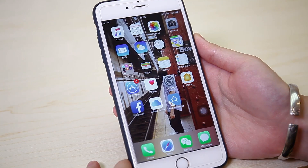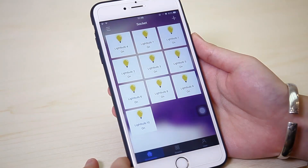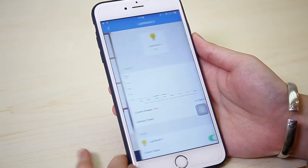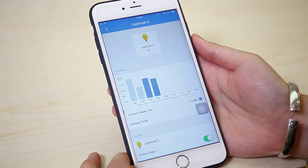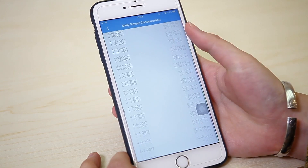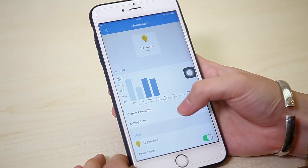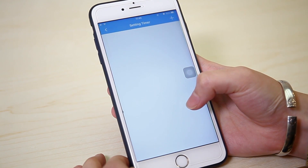You can also download the app named Koochie Home. Same way to control, but you can also monitor and track the amount of power the light bulb is consuming. You can even set your own schedule for the light bulb or create scenes as you like.